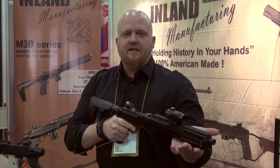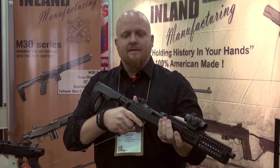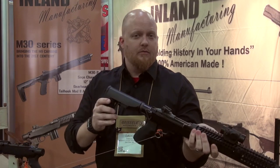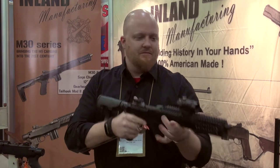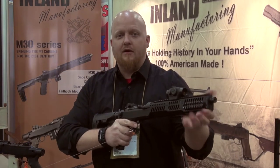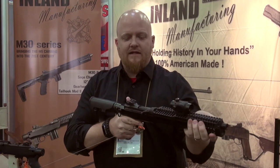All right guys, along in the M30 series we have the M30P. This is our M1 carbine pistol, hence the M30P. This guy's going to come with a Gearhead Works Mod 2 Tailhook arm brace — so not an NFA item, simply your pistol. Same thing, we're on a Sage aluminum chassis, a little bit shorter with a 12-inch barrel, threaded half-28 for your suppressors, along with a picatinny rail for your red dots.